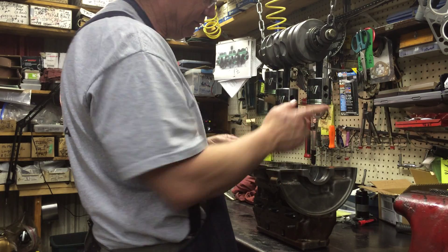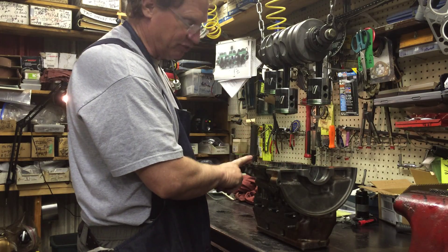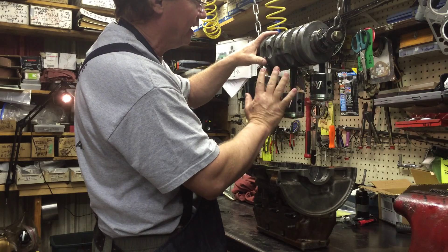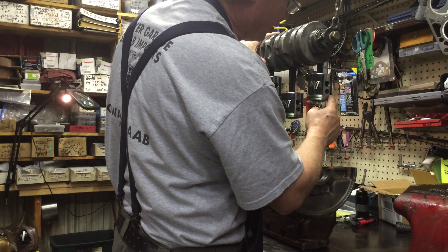I know in Sweden this is one and this is three, but we're not in Sweden — we're in America. Number one is front, number three is rear, end of story. Anyway, make sure you lube this baby up. Lube it up good and then get your rings.